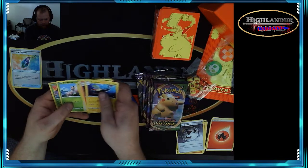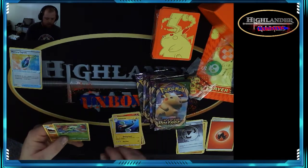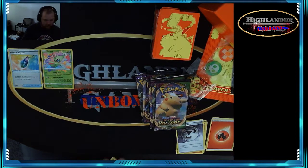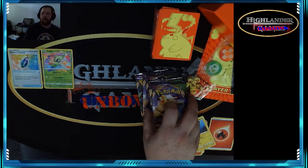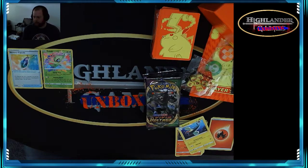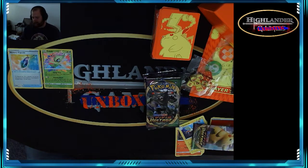Pack two of eight — energy, Charmeleon, Sightful, Electivire — oh! Celebi! That is amazing art for Celebi. Amazing, she's so pretty. All right, let's go to the next pack.